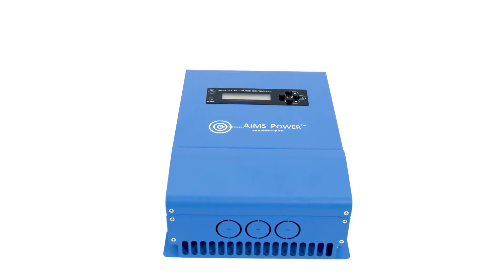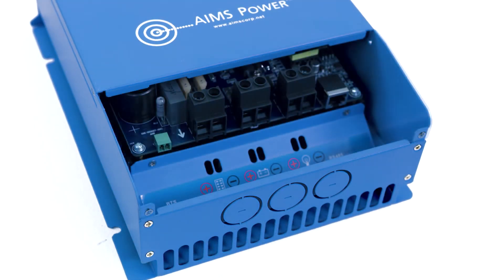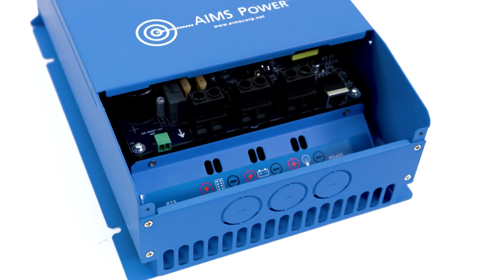Includes over voltage, short circuit, high voltage, low voltage, over temp, and over discharge protections with automatic recovery.